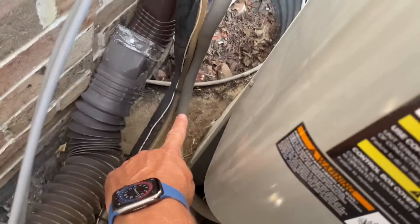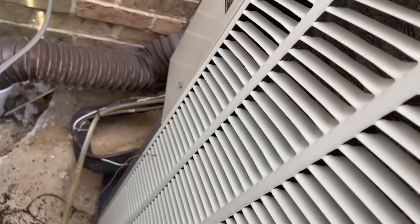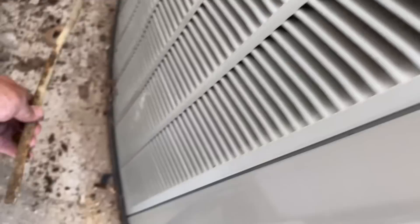Here is that line — the drain — which was buried in the dirt. Literally buried in the dirt. So I'm going to try to redirect it over here.